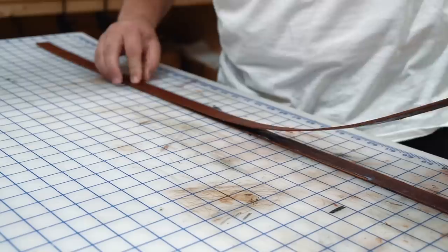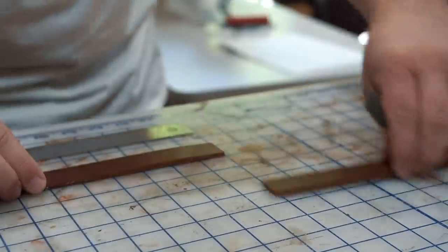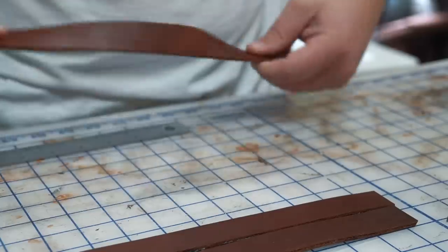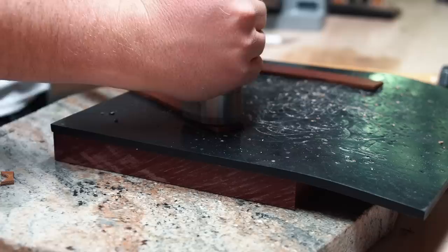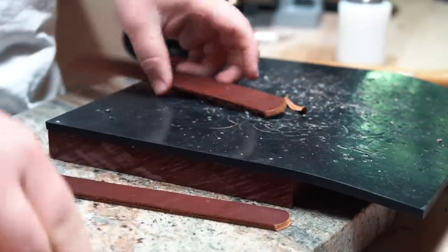Now to the straps. I'm going to pair them up and cut them down to size. I like to use a one and a half inch round strap end punch even for the smaller straps — I just like the way that it looks.